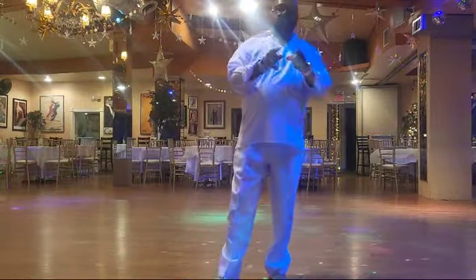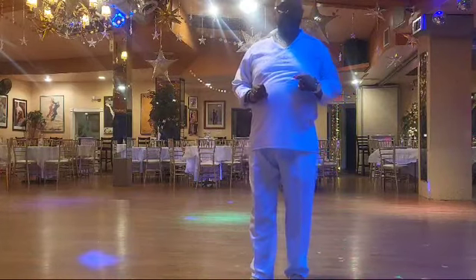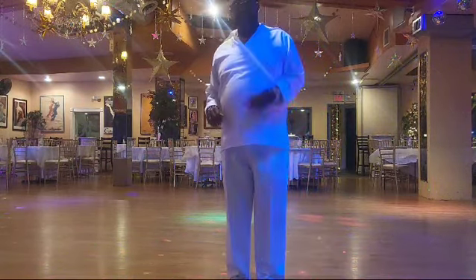Kenny J here. I want to introduce you to my new dance. It's called Falling For You. The song is Let's Fall In Love by Raheem Devon — it's a remake of the Osley Brothers' Let's Fall In Love. The name of the dance is Falling For You.